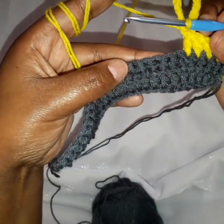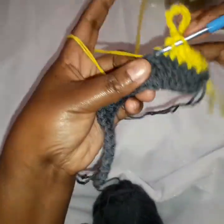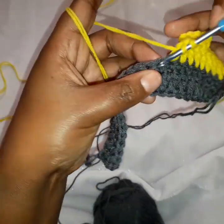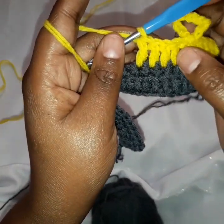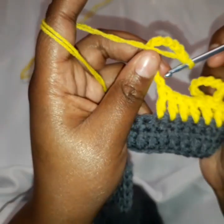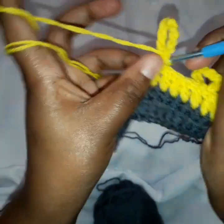So we continue in the next five stitches — we work five double crochets: one, two, three, four, and five. Make sure you confirm every time: one, two, three, four, and five. Again, we make a chain of ten — one through ten — and make a slip stitch on top of that last double crochet, in these two loops. Slip stitch there, and a loop is formed.